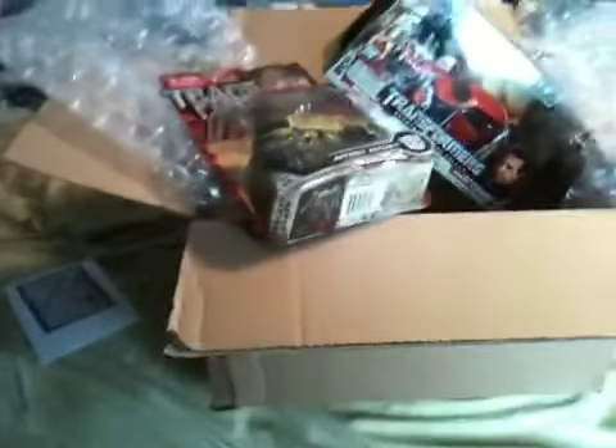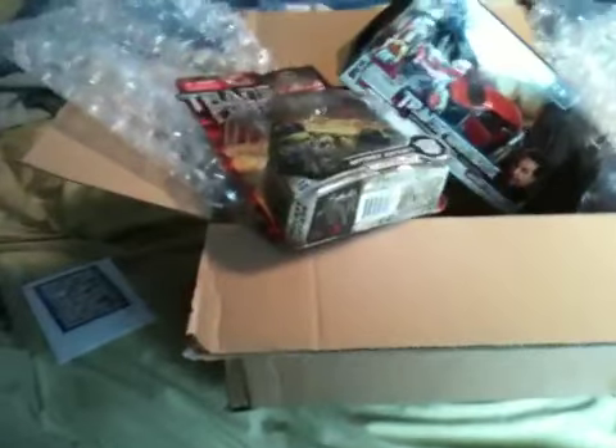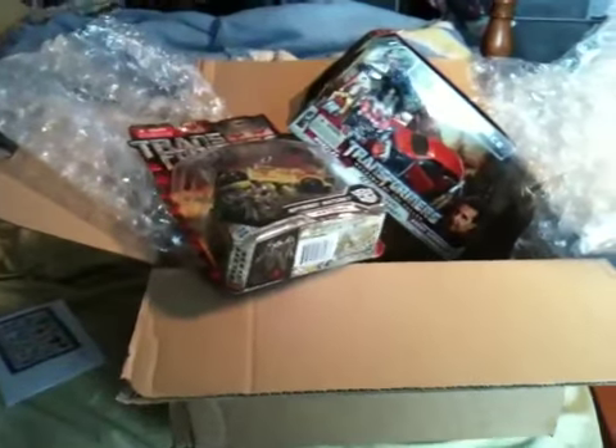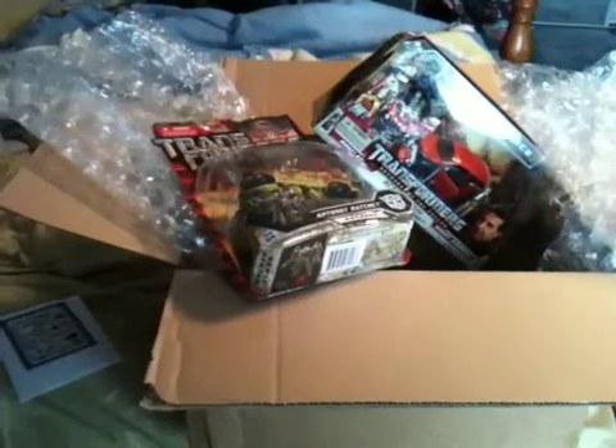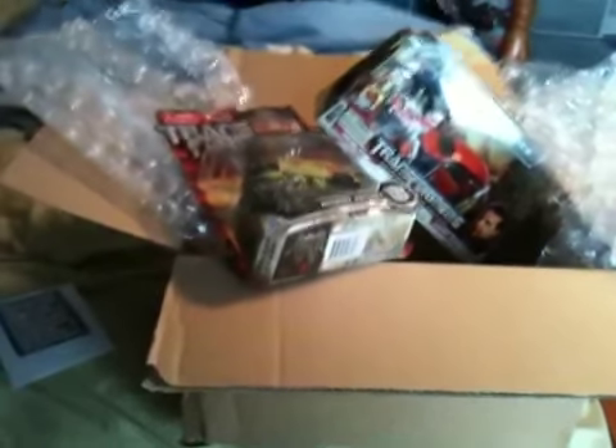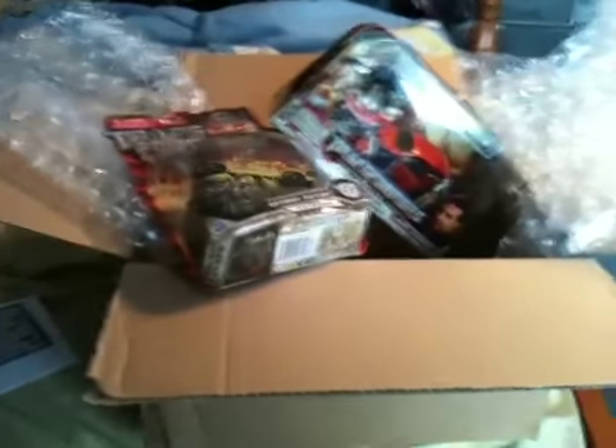Keep watching my videos and let me know what you guys think. I'm gonna have some more things coming down the road — a lot of things to come with Transformers and maybe some other goodies as well. Just finished building one of my rock crawlers again, so thanks a lot guys and have a good one.